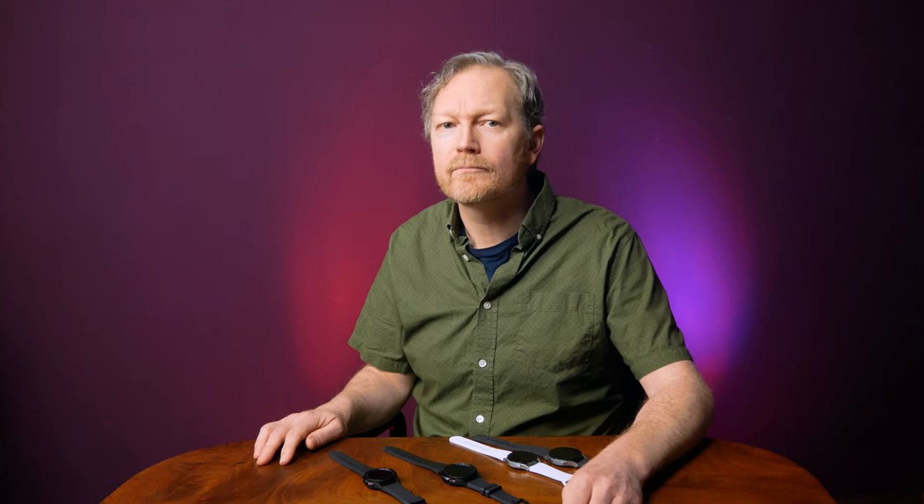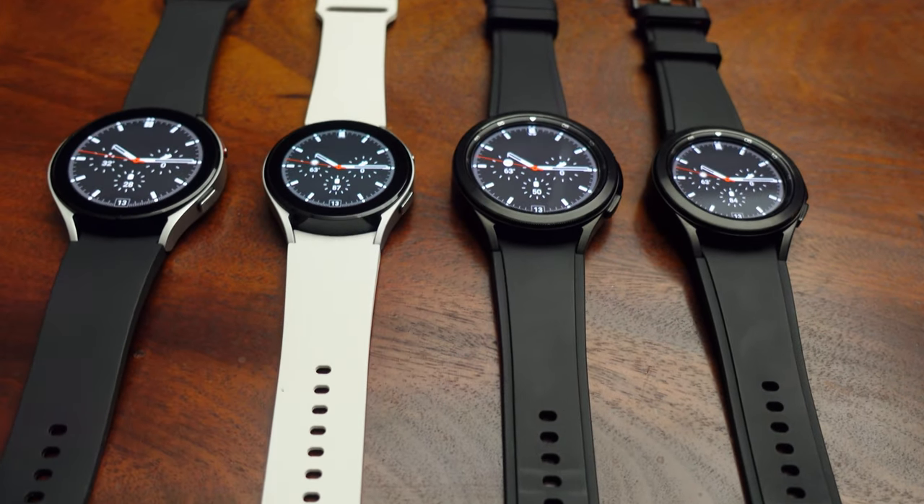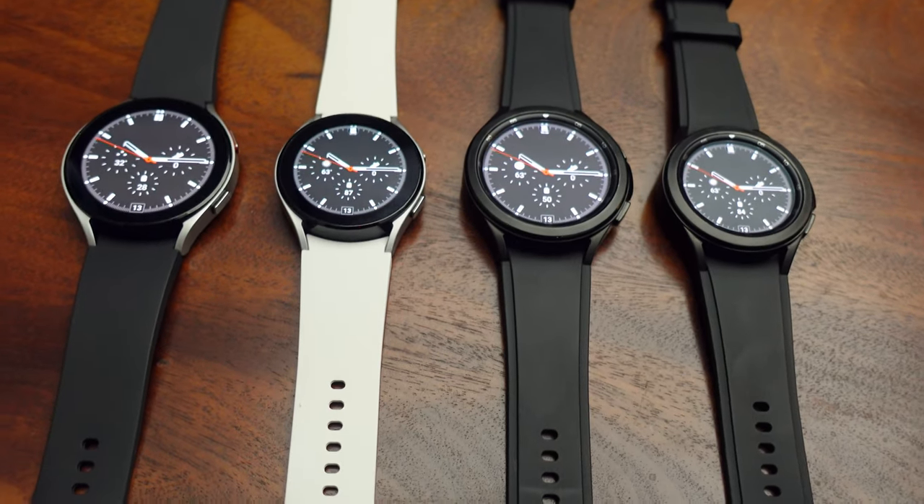When you throw in all the different color options, there's a lot of different versions of the Watch 4 to choose from. If you're having trouble deciding which one is right for you, I've made another guide where I look at all the different options and extensively test the batteries, so check that out. All four versions have the exact same processor, RAM, and storage.